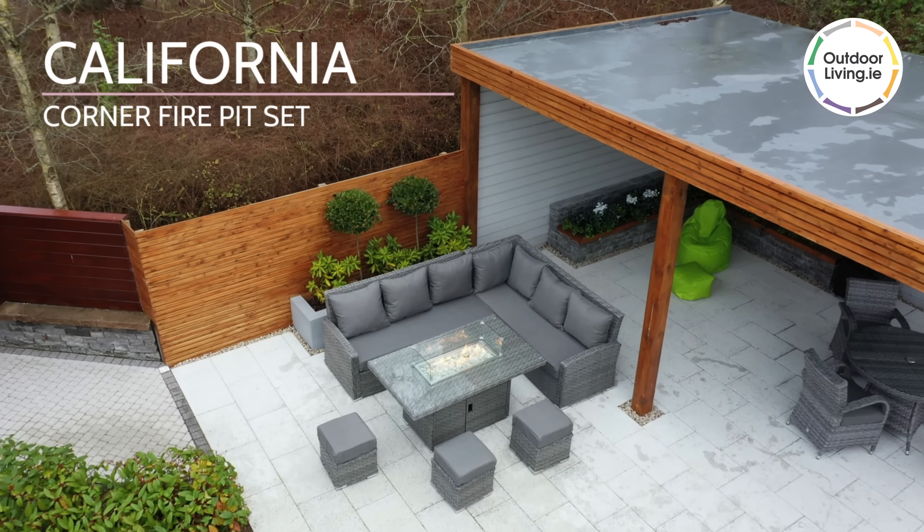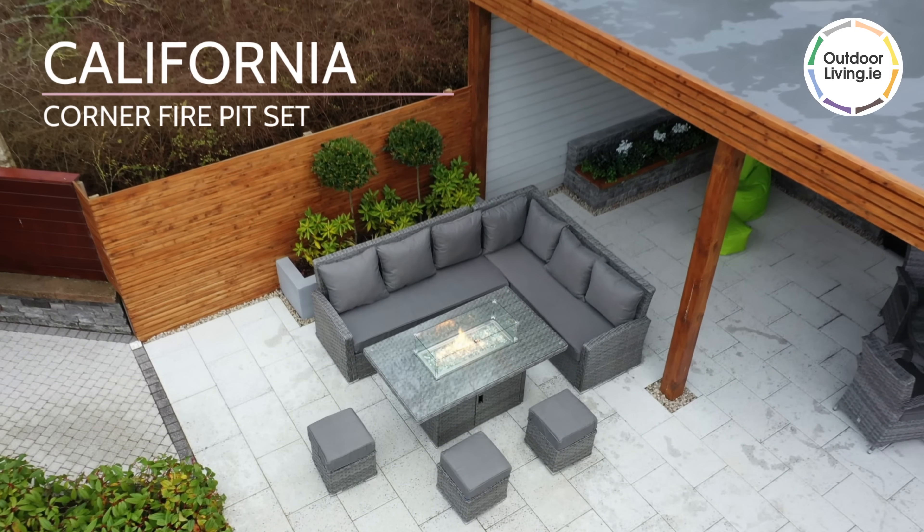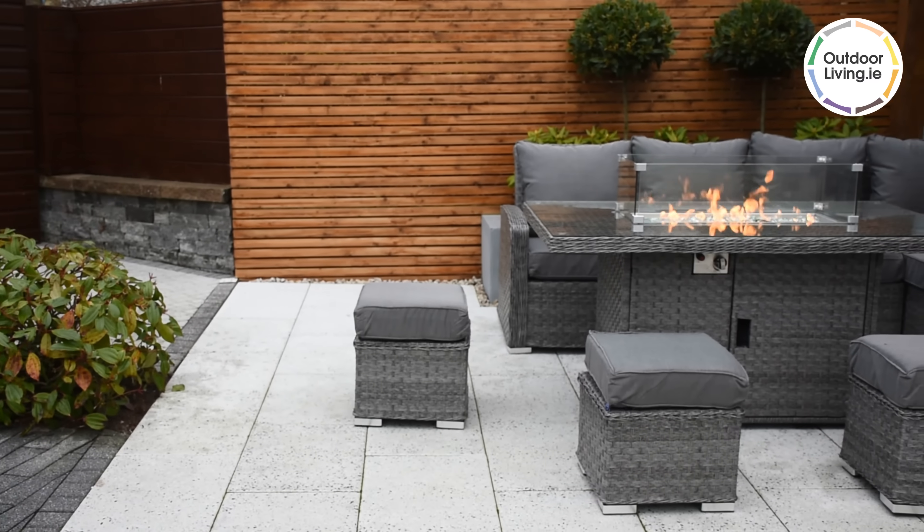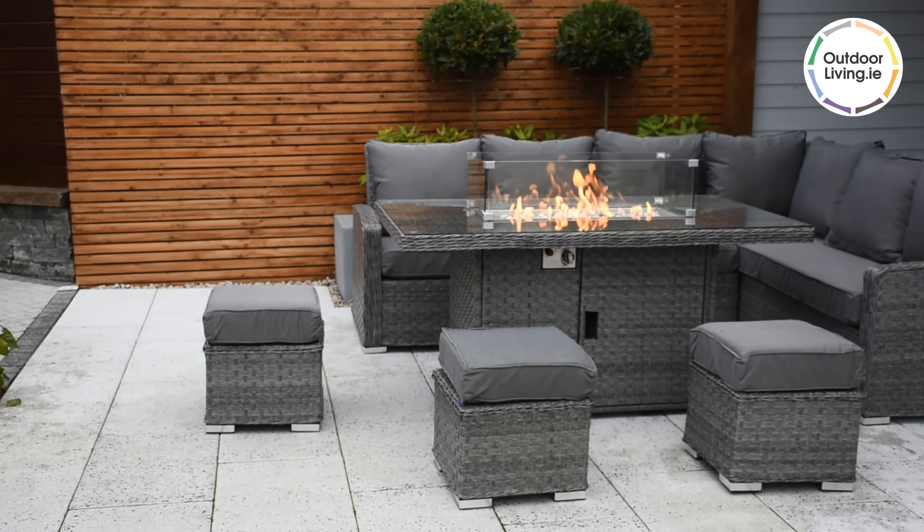The California Corner Fire Pit Set is a gorgeous and ambient set, great for socialising and keeping warm. There is a corner couch, three footstools and a square fire pit dining table.